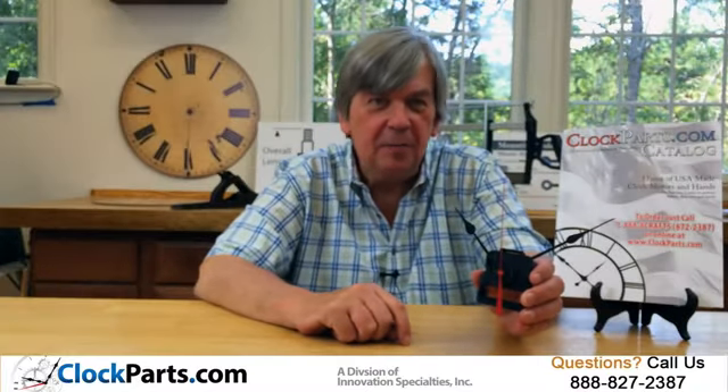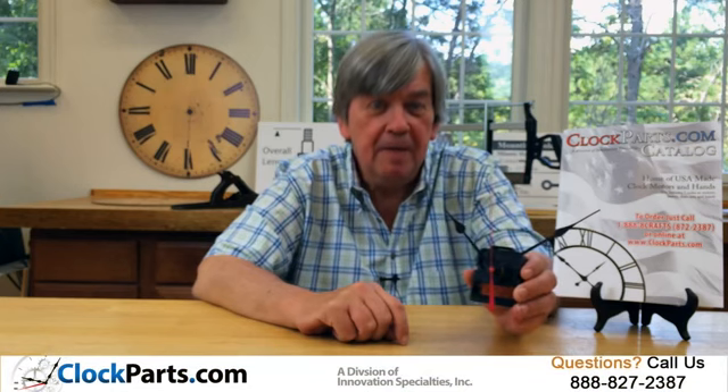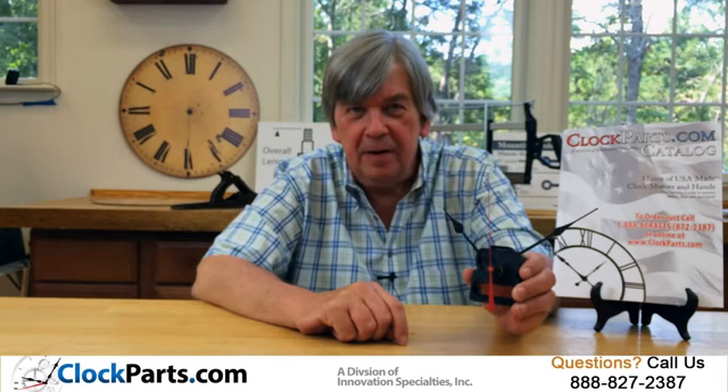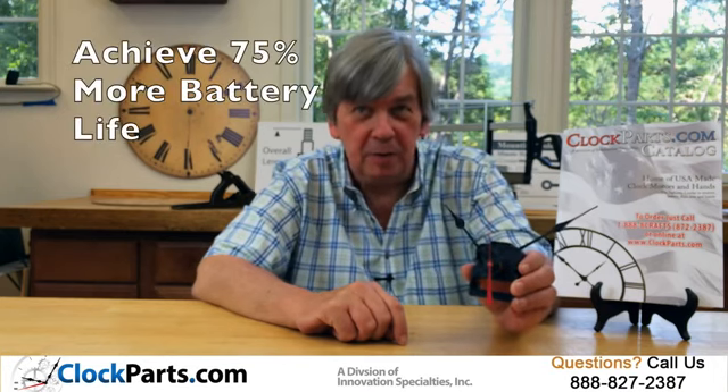This is our C-cell standard quartz movement. It's great for operating hands in the 5 to 6 inch range, although you can run shorter hands if you like. One of the best features though is the battery life. With an alkaline battery, this will run up to 75% longer than a regular quartz movement.